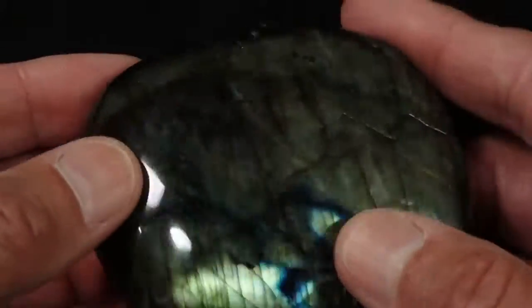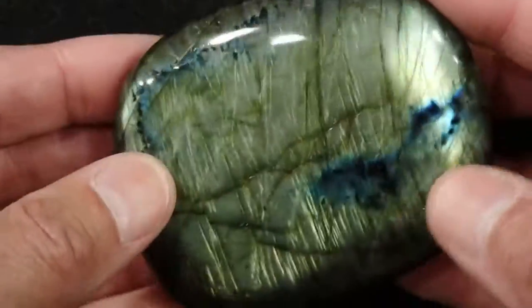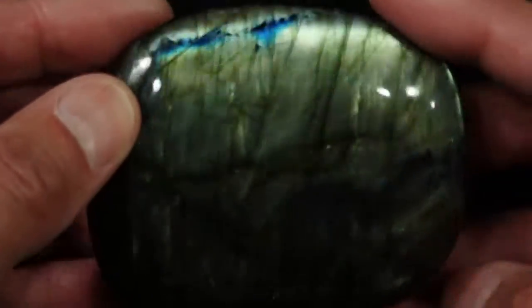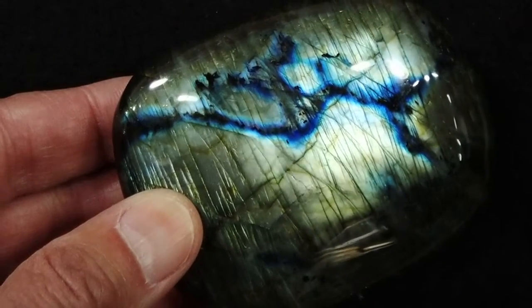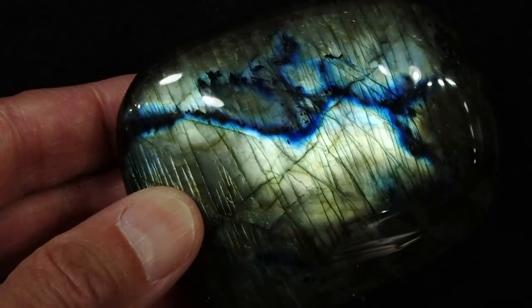We'll flip it around a couple more times to see both sides — the pretty dark blue there, some dark blue up top, and again back here, that's the way I like to look at it. This is our Labradorite Palmstone number 30 and we appreciate you taking the time to look at it.